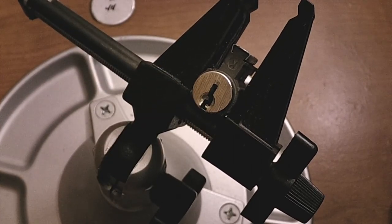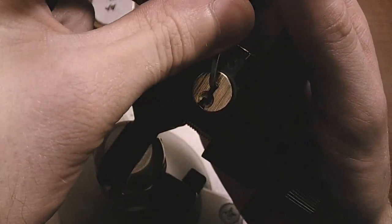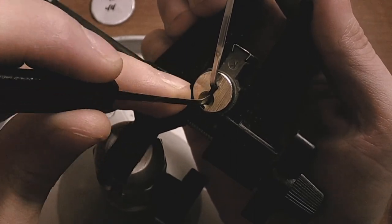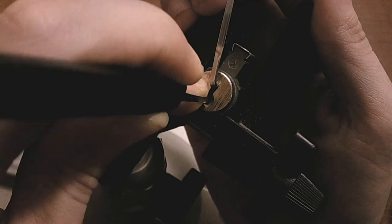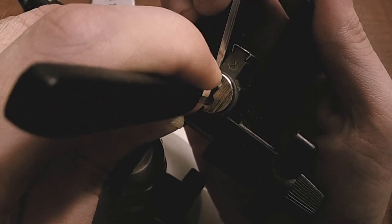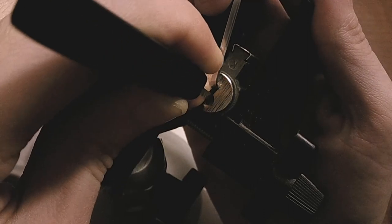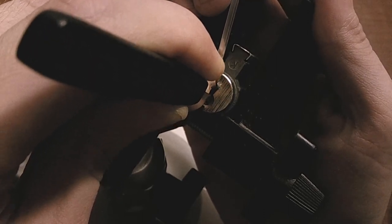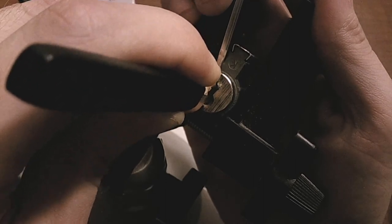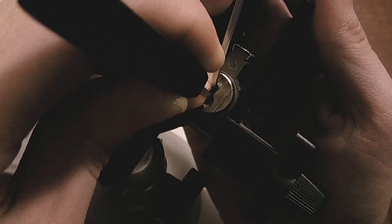So I'm going to single pin pick this lock now. We'll do top of the keyway tension for that, and of course my favorite pick. And we'll see what we got. I got a bit of a click on three there. Got some counter rotation on four. I think I got a bit of a click on five, but I might have lost some pins there.